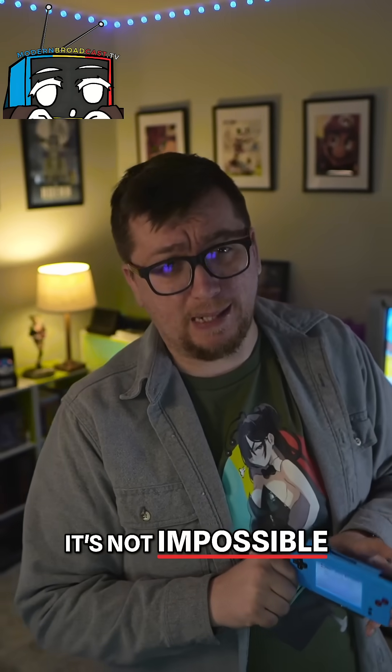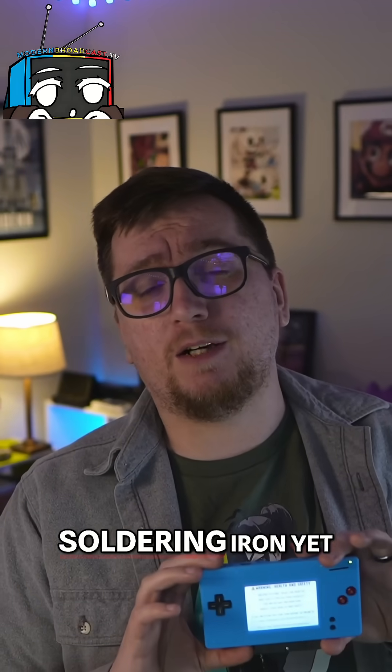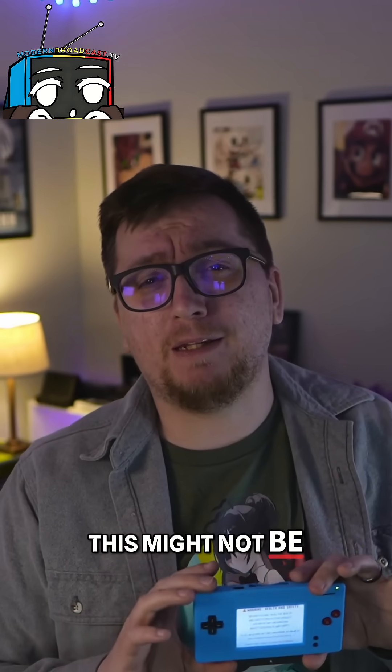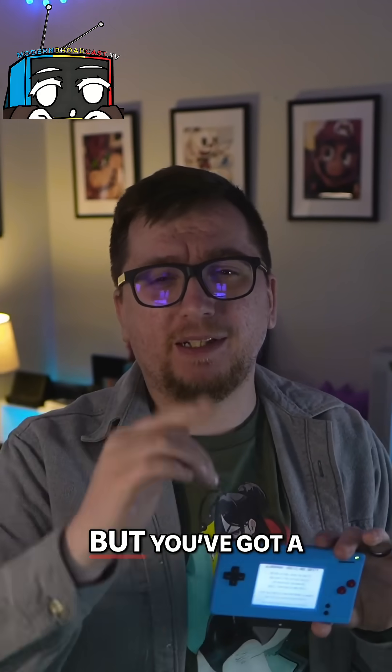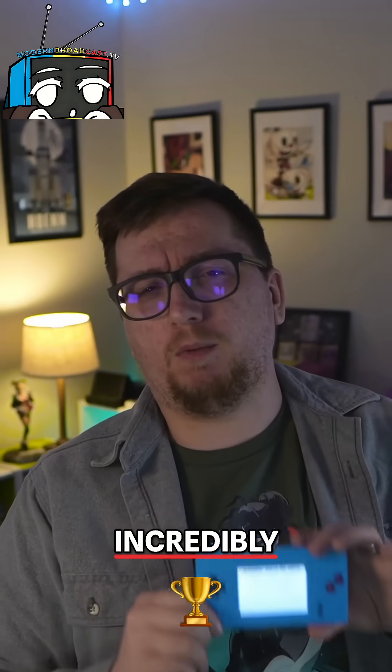It's not impossible, but it is small and delicate work. If you're not comfortable with the soldering iron yet, this might not be the best first project — but if you've got a bit of modding under your belt, this one is incredibly rewarding.